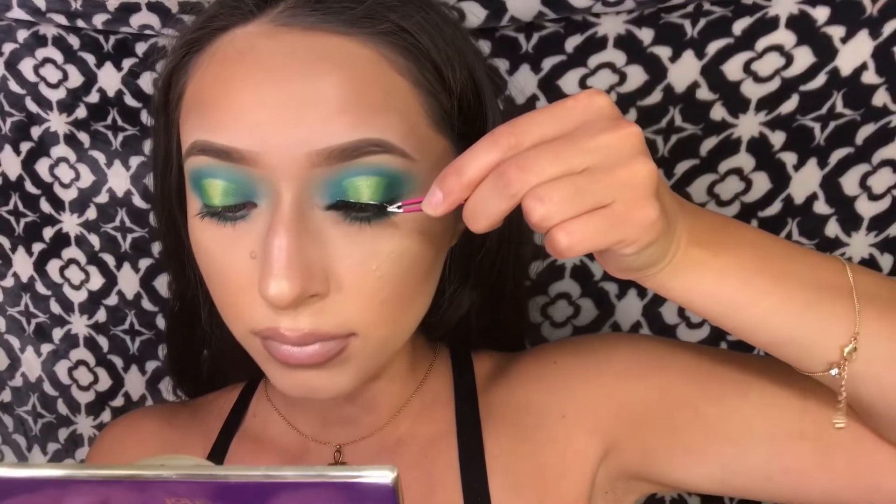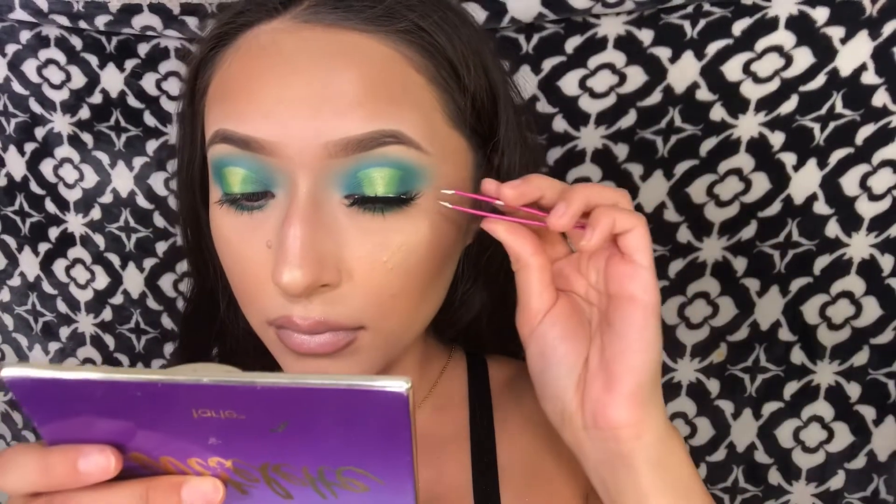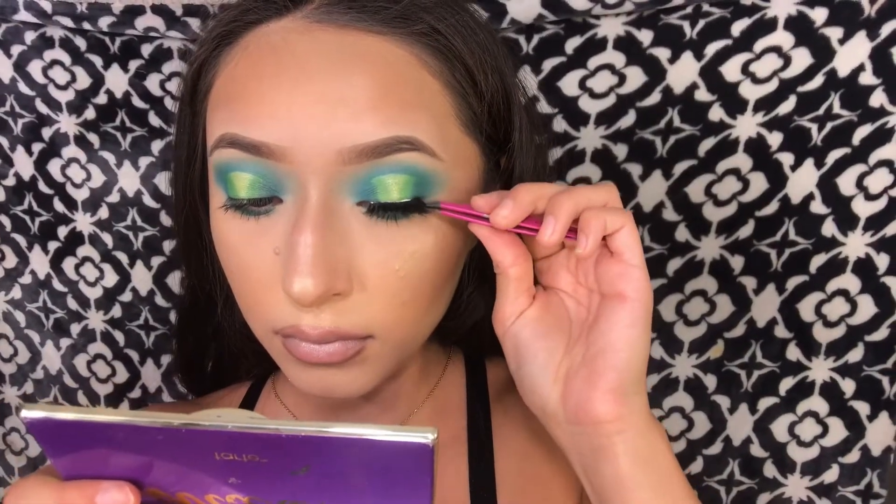Last but not least I'm going to apply my eyelashes — the lashes I'm using are the Dodo lashes in the style D316.